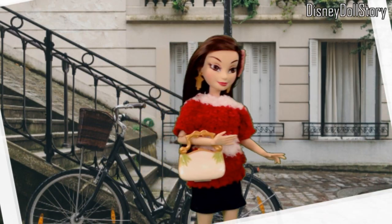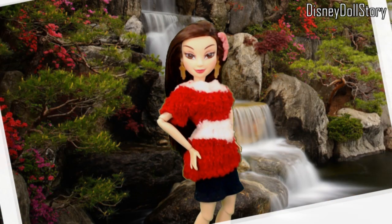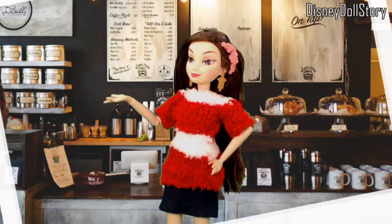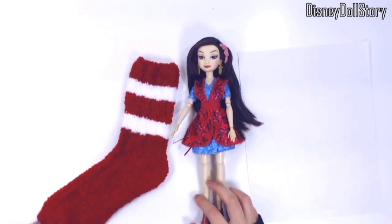Here is Lonnie wearing an oversized red and white striped sweater with a black skirt. This is a perfect casual outfit for a trip to a mall or a cafe or just about anywhere.